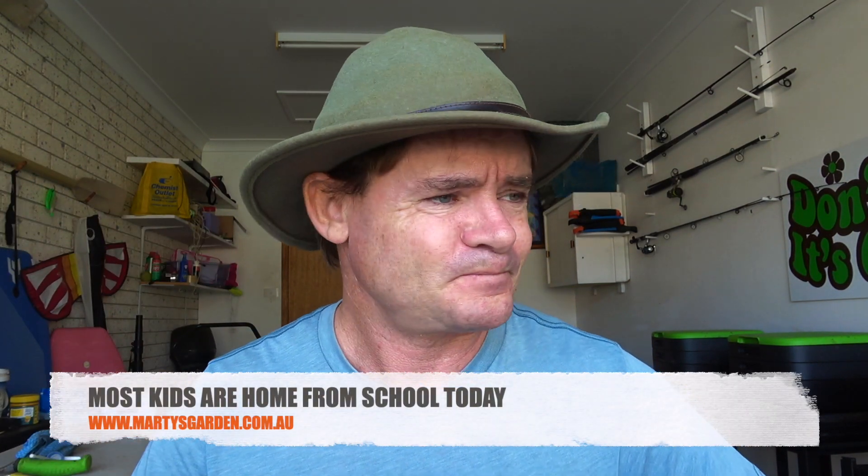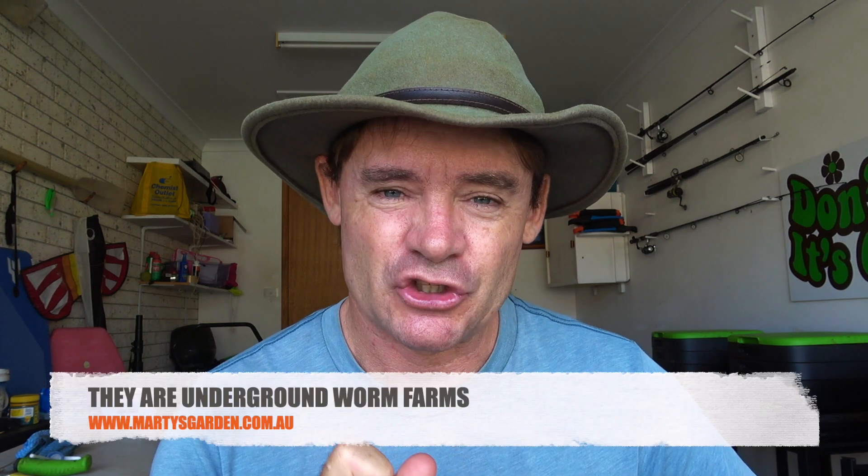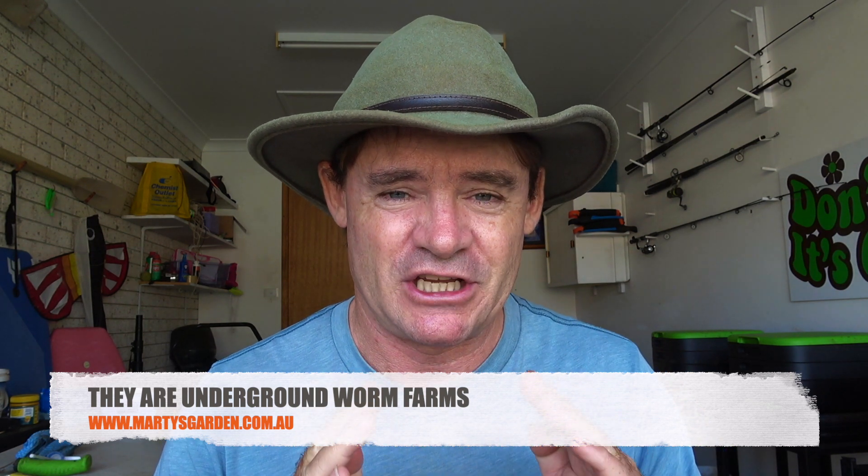G'day, my friends, Marty Ware here from martysgarden.com.au. Everything is just going absolutely bonkers here at the moment, but have I got an interesting video for you today. Interesting times deserves interesting measures. So what we're going to do is we're going to weigh up two different types of worm farms. One is a DIY project that I created myself, and the other is one you can buy in the stores, and they both go outside to self-fertilize your garden.